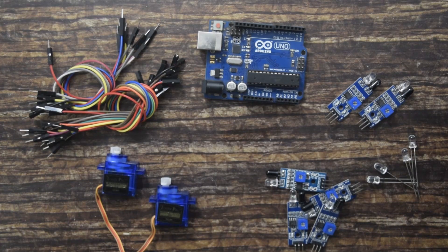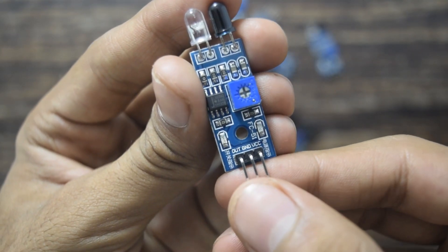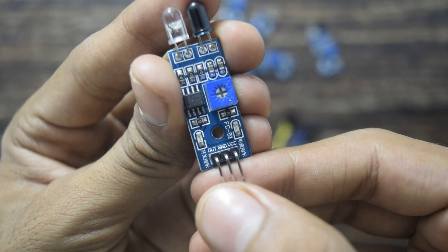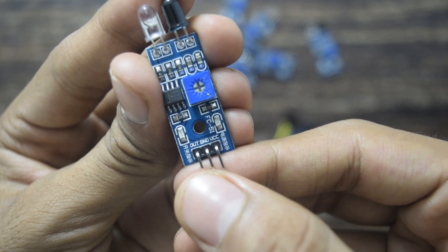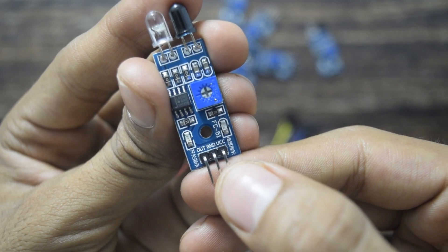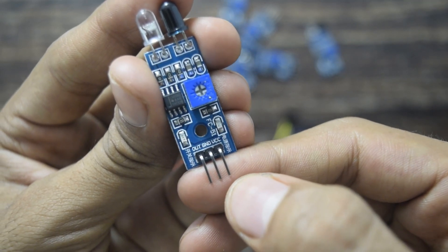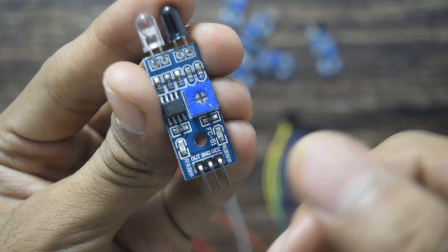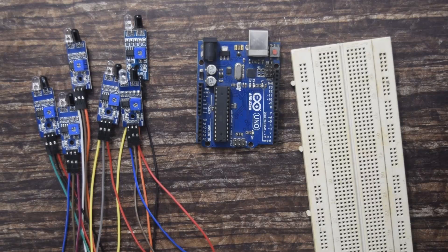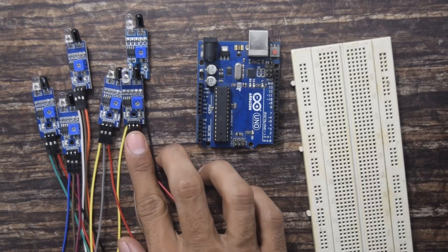First I will show you how to connect the IR sensor to Arduino. As you can see here, there are three pins coming out of the sensor named output, ground, and VCC. The first pin, output, is the signal pin. The ground and VCC are used to power the sensor. I will connect male-female jumpers to all the sensors, then show you how to connect them to Arduino. As you can see, I have connected male-female jumpers to all the sensors.